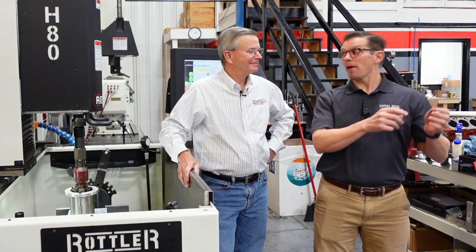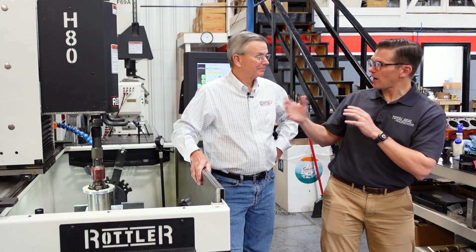Hi there, Lake Speed Jr. from Total Seal Piston Rings, along with my good buddy Ed Keebler from Rottler Manufacturing. I love tribology. So we're gonna let you guys in on a little bit of a secret project that Rottler and Total Seal are working on together — it's a tribology project.